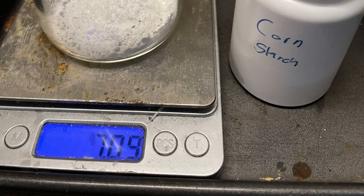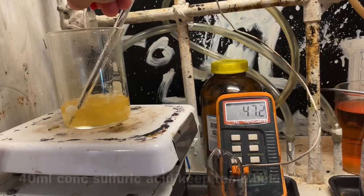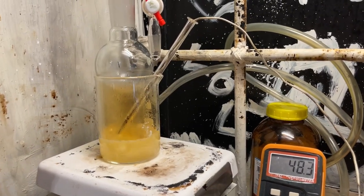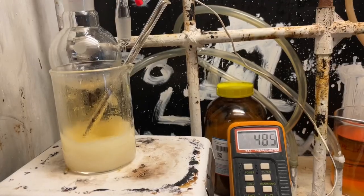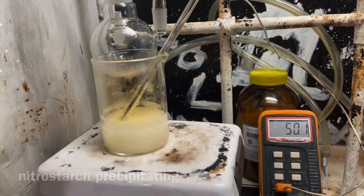I placed 7 grams of corn starch into a beaker, added 40 milliliters of nitric acid, and stirred it until it all dissolved, then slowly added 40 milliliters of concentrated sulfuric acid to maintain temperature below 50 Celsius. This is probably unnecessary — nitrous starch does not seem to run away in this reaction.